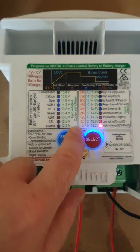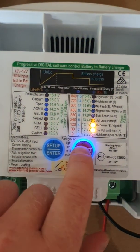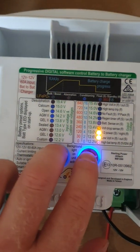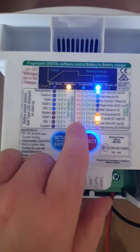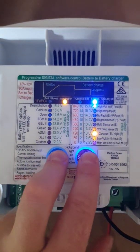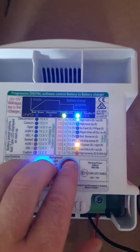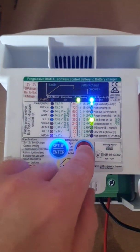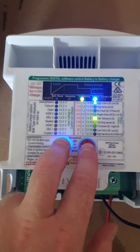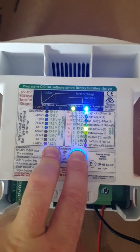Now you're on the minimum absorption time length — 0 seconds is the very minimum. If you want the unit to stay in absorption for 120 minutes, bring it up to 120 and confirm by pressing both buttons. Now you're setting the maximum length of time you want it to remain in absorption — put that up to 360 minutes and press both buttons to confirm.